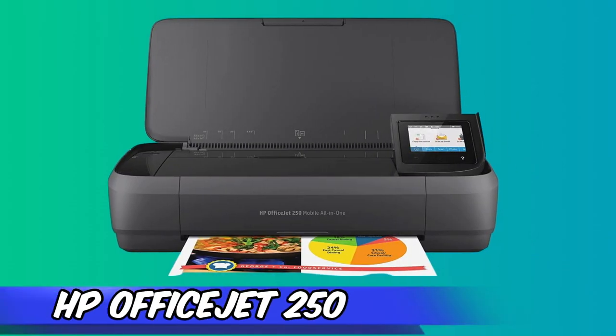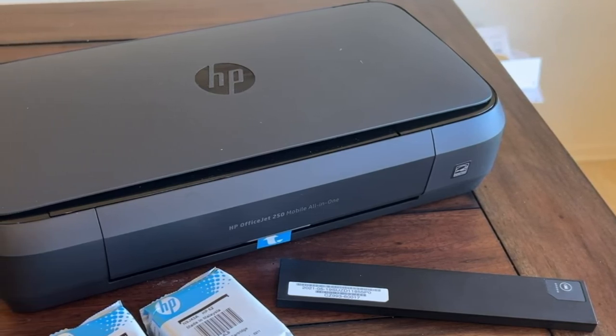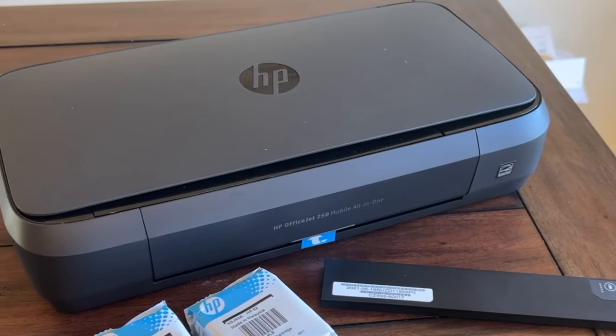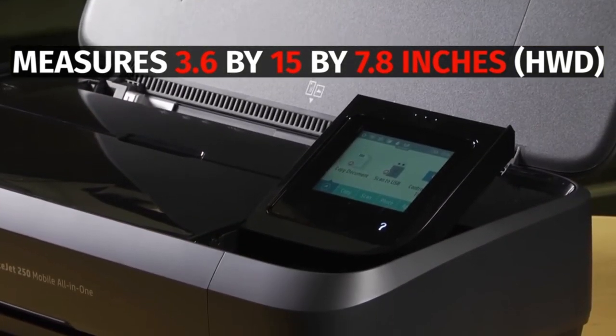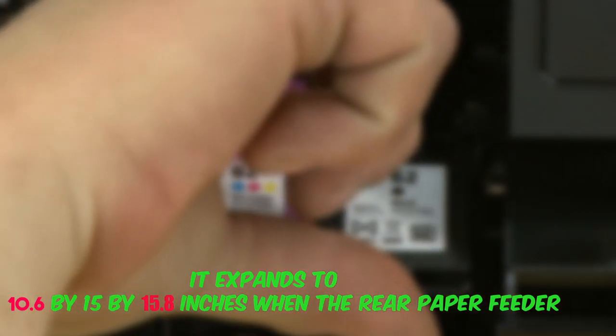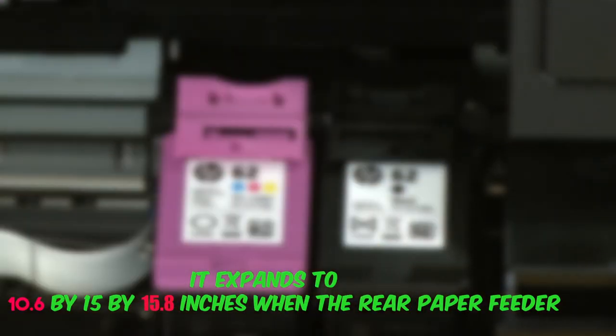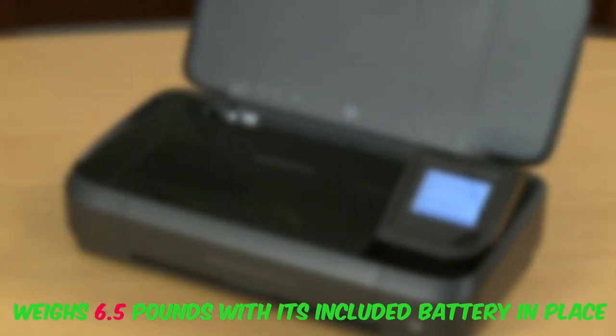Starting our list with the HP OfficeJet 250. The HP OfficeJet 250 Mobile All-in-One Printer is designed to be very portable, so you can bring it around with you when traveling for business. It's light enough to travel with but can copy and scan as well as print. With its cover closed, it measures 3.6x15x7.8 inches, expanding to 10.6x15x15.8 inches when the rear paper feeder and front-facing automatic document feeder are extended. It weighs 6.5 pounds.